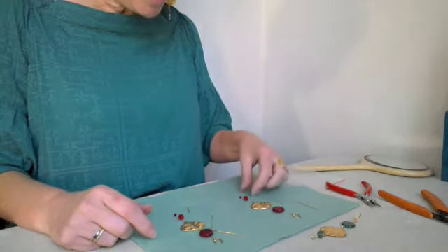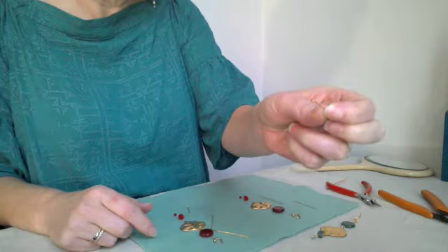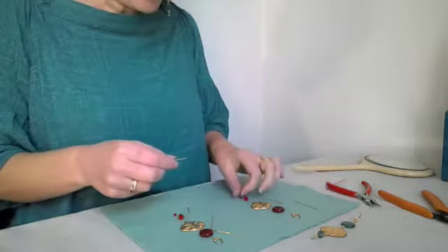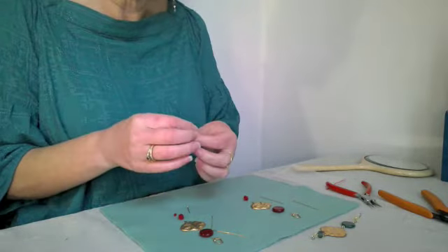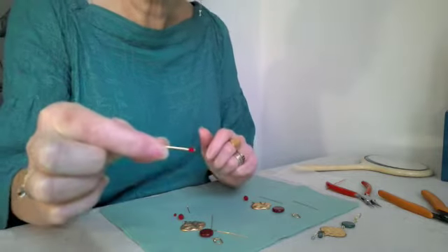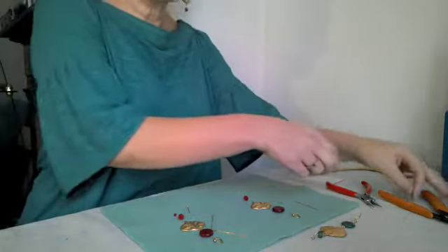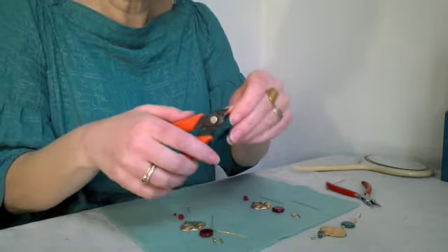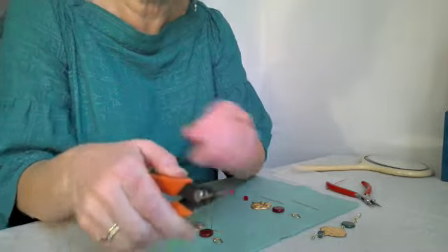To begin with we need to use a head pin. A head pin has a stopper at one end — it looks like a dressmaker's pin but it's not sharp. We'll thread that on. First bead is on. Now the wire is actually quite long so we do need to trim it. We're using our cutters, with the back of the cutter closest to our work, and we want to have approximately one centimetre to form the loop.